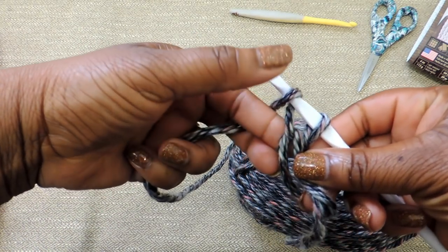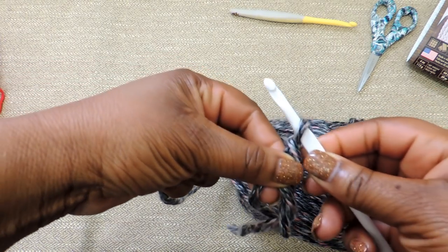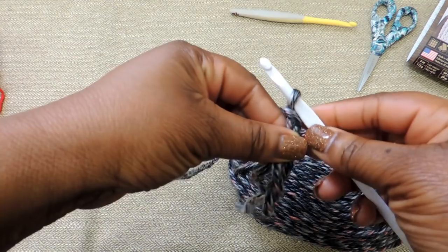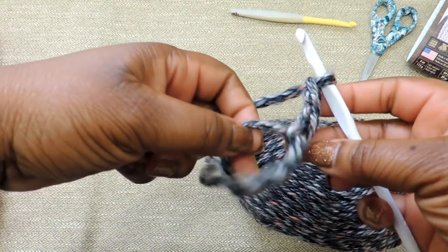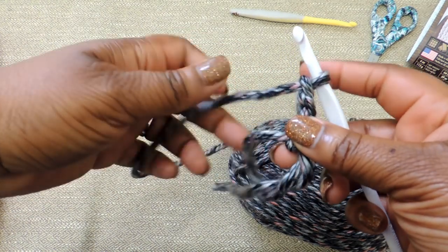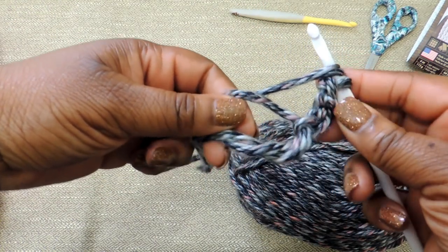Once you have your magic circle created, you're going to do a chain of 3, and that chain of 3 is going to serve as your first double crochet stitch. Then you're going to create 7 additional double crochet stitches into the magic circle.